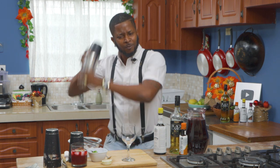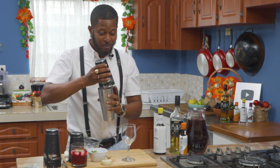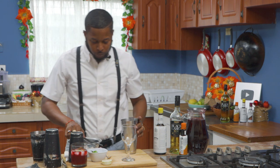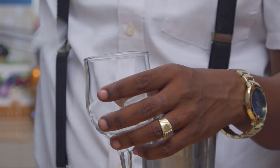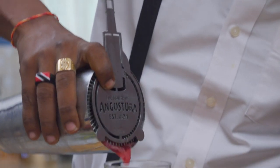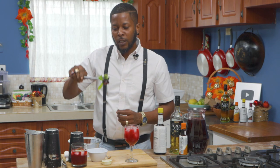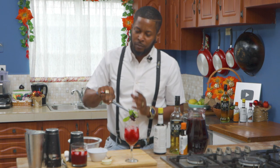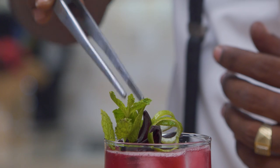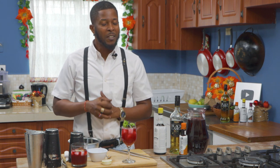I do like how I shake these like maracas! And that's it, simple as ever. Put some ice in my glass, use a little strainer. You use the same sorrel. Add a little mint leaf, some lime, and you create a nice little garnish. And that's how you just upped your spiked sorrel.